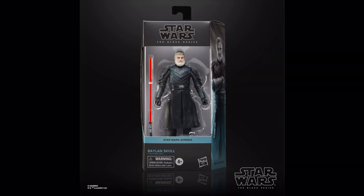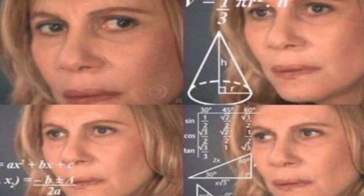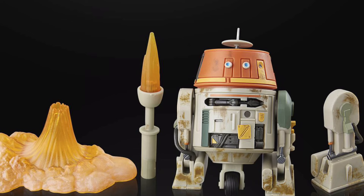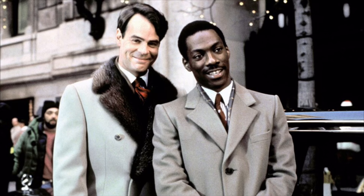Baylan Skoll, on the other hand, got done real dirty — although he looks fine, he's seriously underscaled. Ray Stevenson was a behemoth of a man; Baylan was this huge, strong mercenary, yet for some reason Hasbro made him the same size as Shin. This Ezra figure is actually quite amazing — it's literally just his Season 4 Rebels look but with a live-action face, so I'm not mad about that at all. It was also nice to see the Rebels Chopper re-released as he was getting quite expensive, but why not include him in the Ahsoka line-up? Maybe Ezra and Chopper should have traded places in their murals.